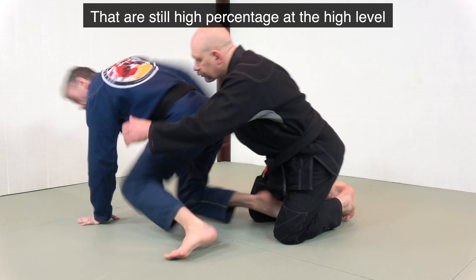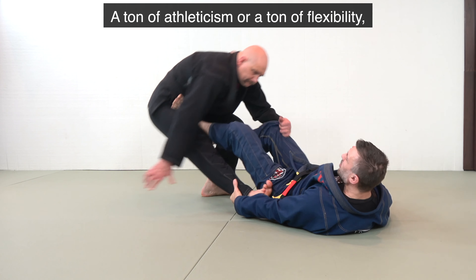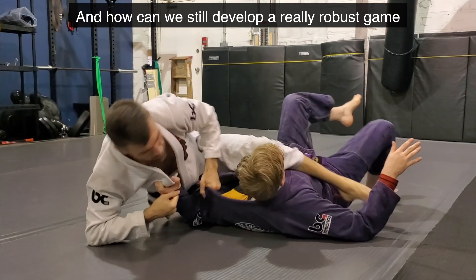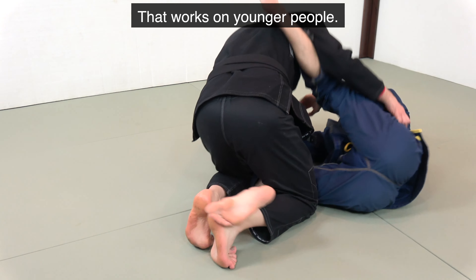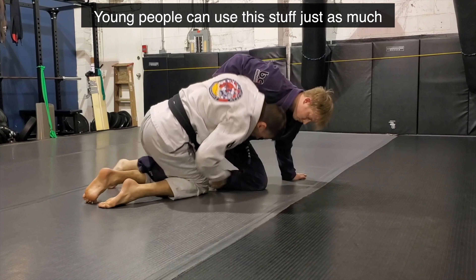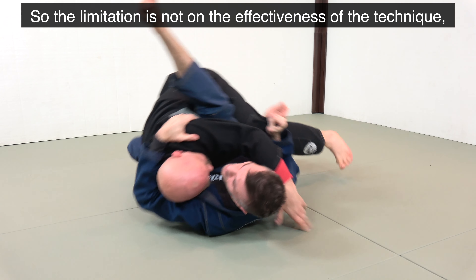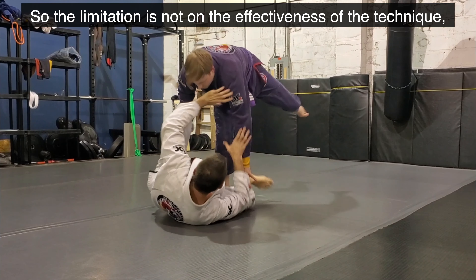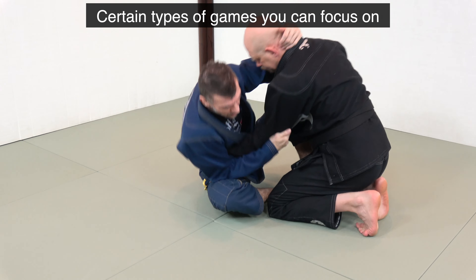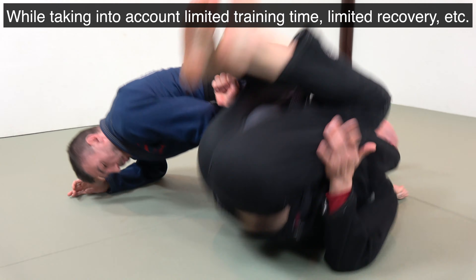versus the return on investment on berimbolo if you're 45. We want to think about how we can select techniques that are still high percentage at the high level, but don't require a ton of explosiveness, a ton of athleticism, a ton of flexibility — basically attributes that younger people tend to have — and how we can still develop a really robust game that works on younger people. This isn't just jiu-jitsu for old people; young people could use this stuff just as much, because we're not going to give you a compromised set of techniques. The limitation is not on the effectiveness of the technique — it's that there are certain techniques, certain groups of techniques, certain types of games you can focus on that will allow you to be incredibly effective, while taking into account limited training, limited recovery, etc.